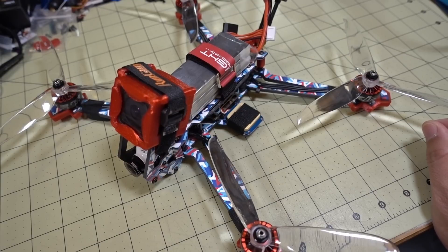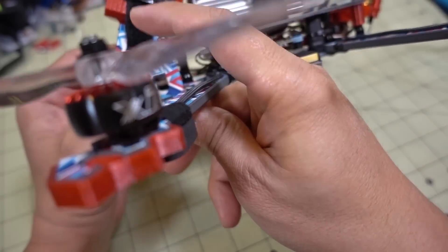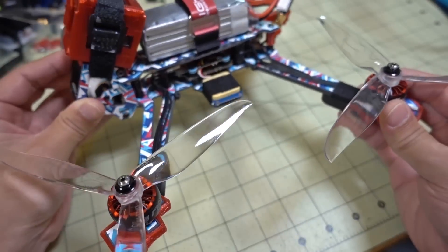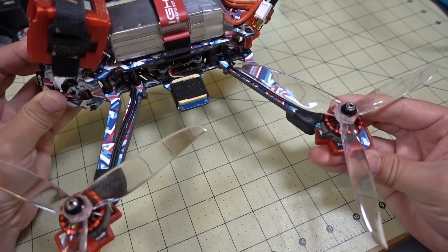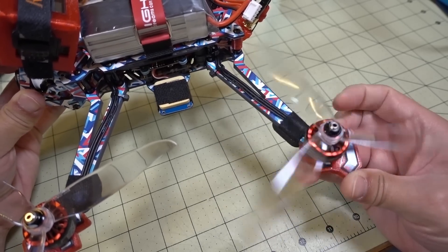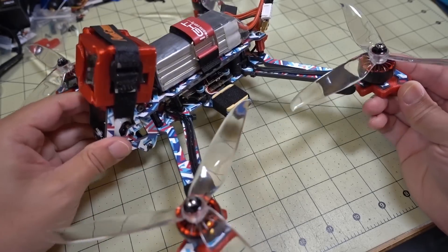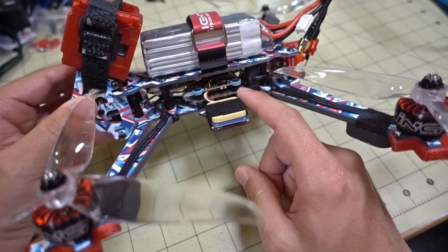I finally got around to building up the iFlight HL7 frame, and this one is a special build with the new Zing motors. These are the Zing 2207, 1700KV. These are some of the smoothest motors I've ever flown — very smooth with decent power. Obviously at this low KV on a 2207 motor, it's not a ton of torque on the low end. I flew this on 4S, and you'll see that in the GoPro footage. For the build itself, I'm using a Diatone Mamba stack.